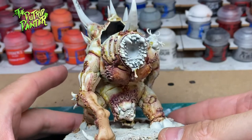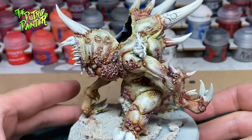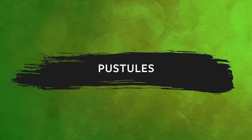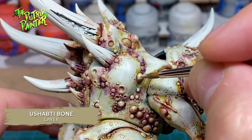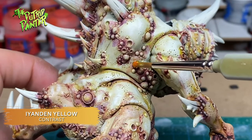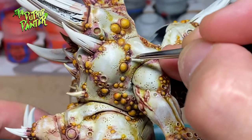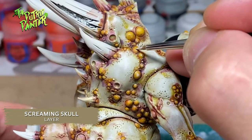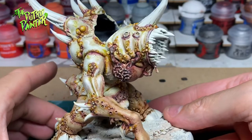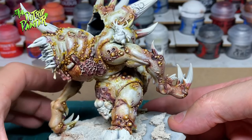The skin of the Pox Maggoth steed is now complete, but there are so many small details on this model that we are far from done. Next, I'm going to work on the most time consuming part: pustules! There are so many on this model, and I paint them all with Ushabti Bone. Then I use the contrast paint Iyanden Yellow to make them all gross and yellow, and I finish with a highlight of Screaming Skull. Painting things gross doesn't mean you can do a rushed job — take your time and focus on the details. Painting all these pustules will make your Nurgle model look so much grosser.